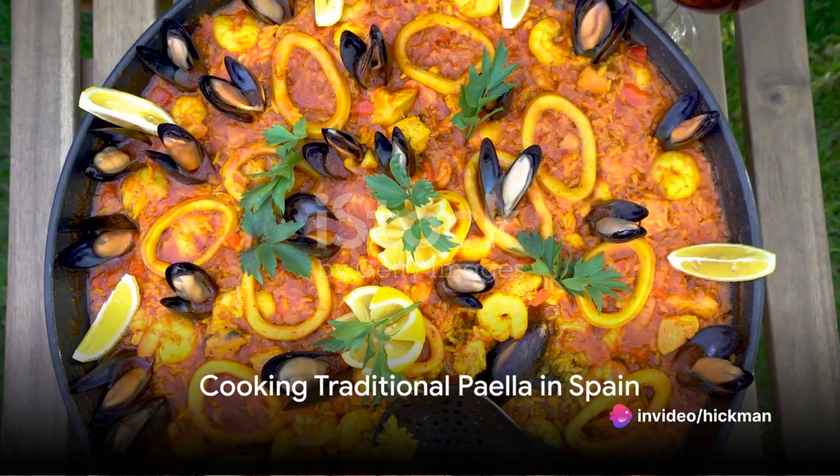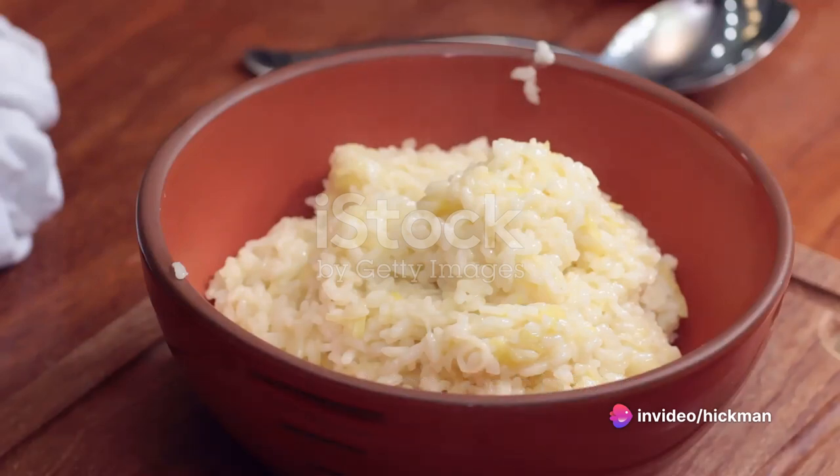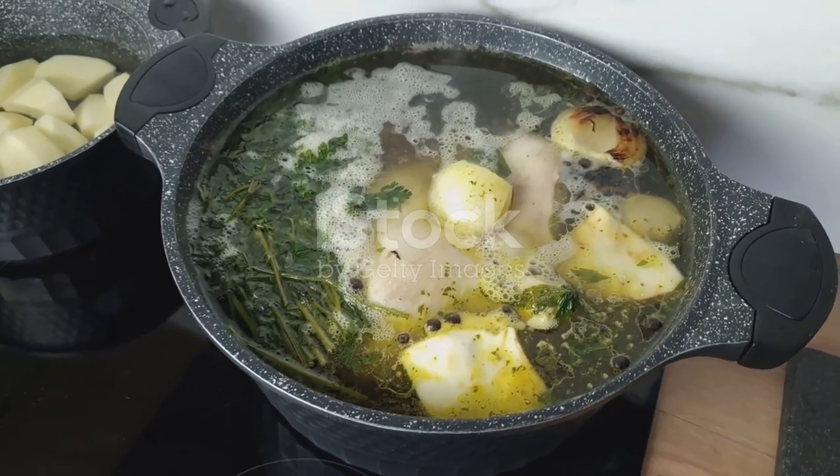Next, we're heading to Spain for a traditional paella. You'll need two cups of arborio rice, four cups of chicken broth, half a cup of white wine, chicken, shrimp, mussels, peas, and a generous pinch of saffron.